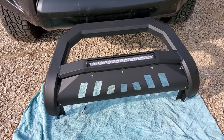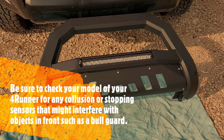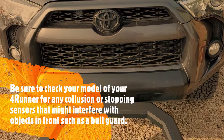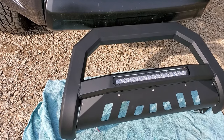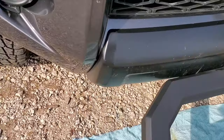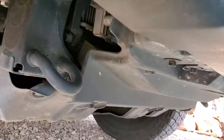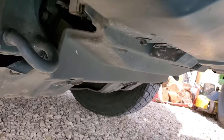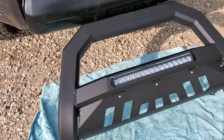Hello everyone, Lorenzo here from RVT. Today we're installing a bull guard on my wife's Toyota 4Runner. I've never done one of these before, so we'll see how it goes. According to the instructions, I'm gonna have to remove that plastic right there and then go from there.